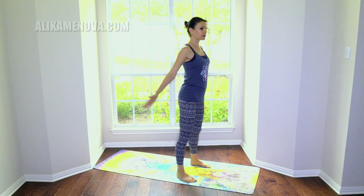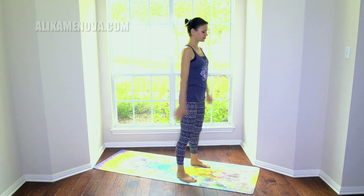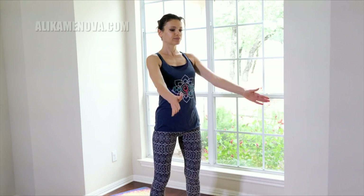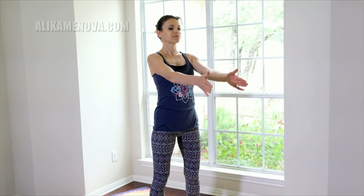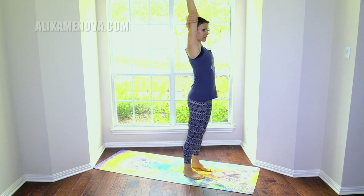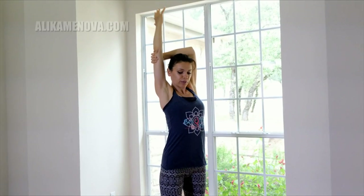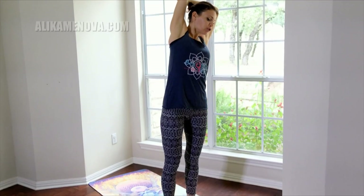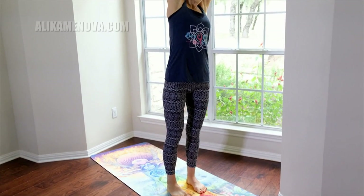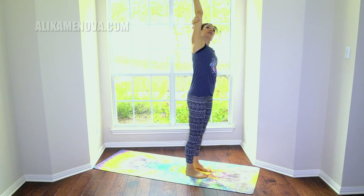Improving our breath improves our energy — and that's already proven by science as well. Next we're going to clap our hands in front and then behind. Keep them low and just swing your arms around. From here we're going to inhale the hands over the head and grab right underneath the elbow. Press your feet down and make sure that the outer edges of your feet are parallel to each other, keeping everything in the same plane.